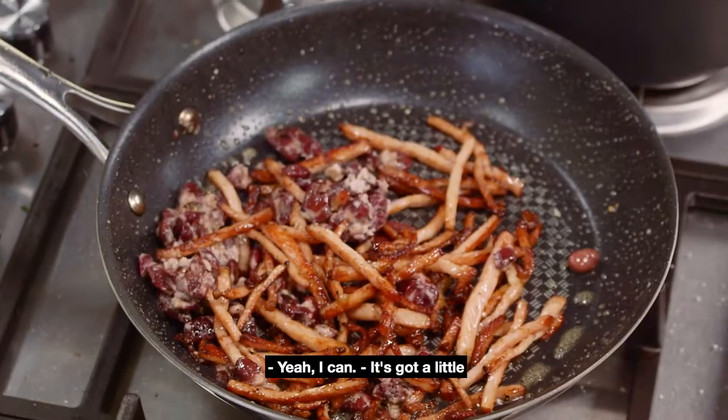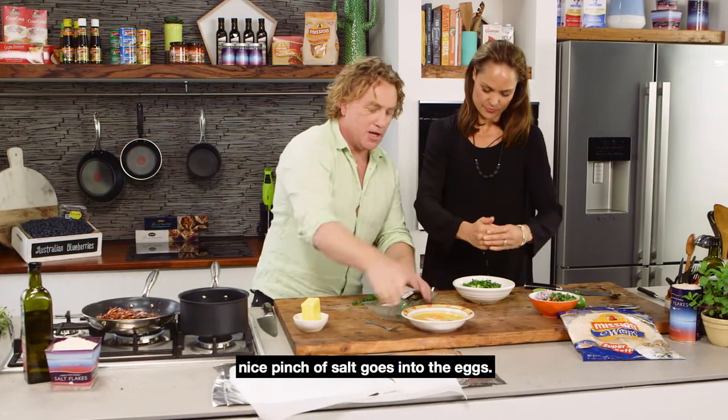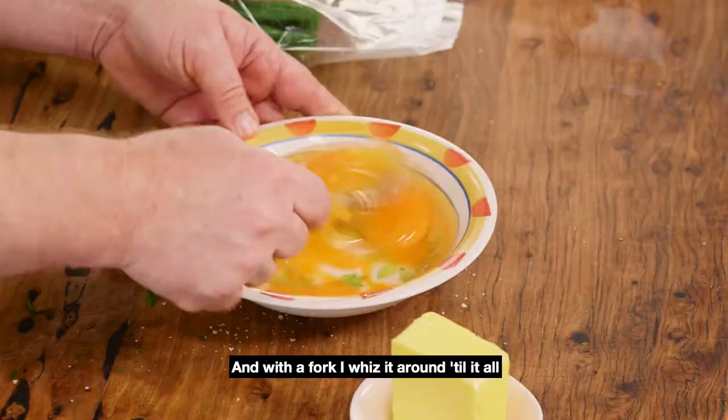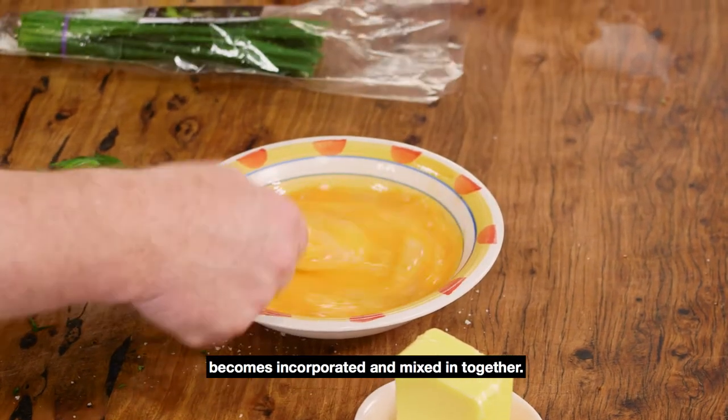The bacon's got a nice little crispness to it. Now I've got some eggs here — four eggs. A nice pinch of salt goes into the eggs, and with a fork I whizz it around until it all becomes incorporated and mixed in together.